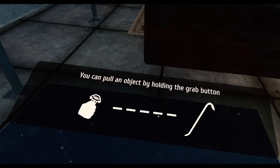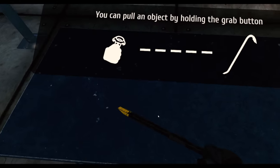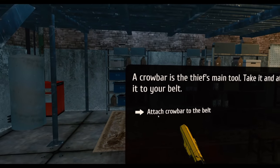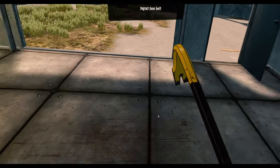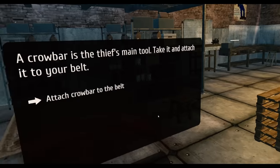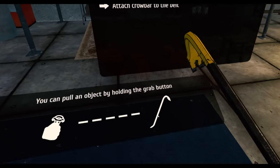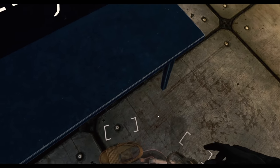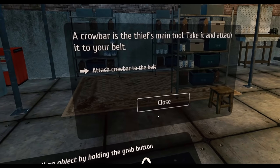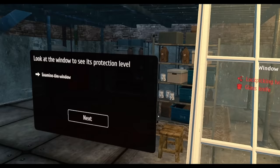You can pull an object by holding the grab button. I've got to see where I am in this room before I continue because I really don't know. This is my main tool — take it, attach it to your belt. Oh, did that happen? It did — excellent!